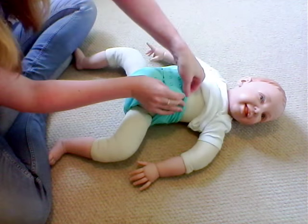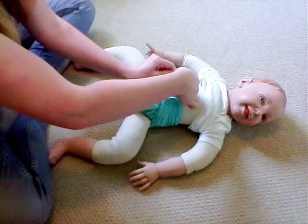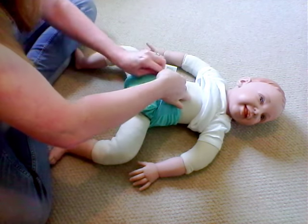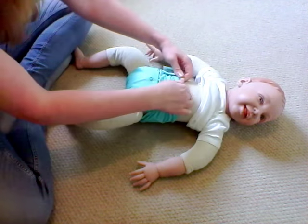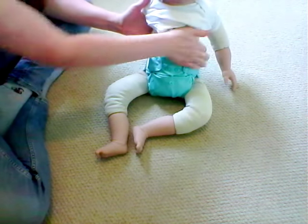Bring the tabs up and popper up, and the same on the other side. So we've got a nice neat line around the leg — not too tight, not too high. That's a nice fit for the baby.